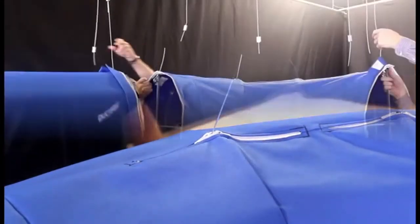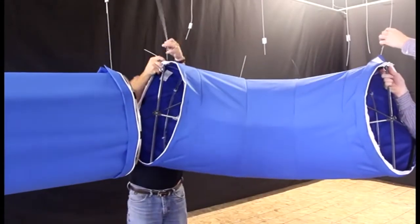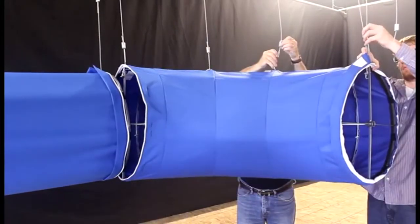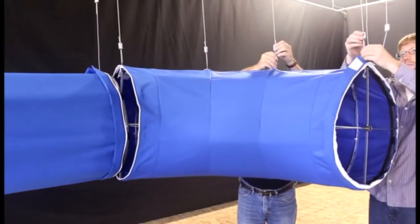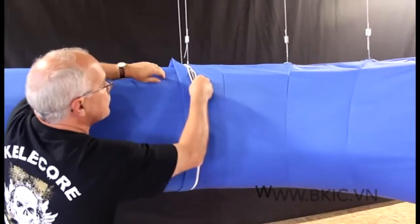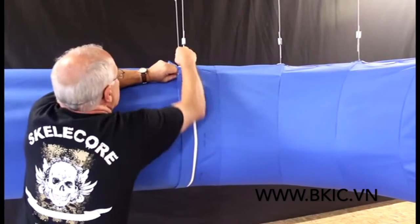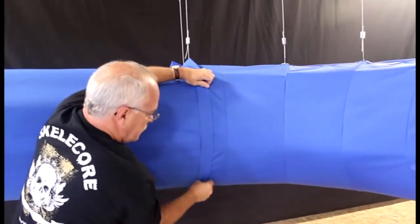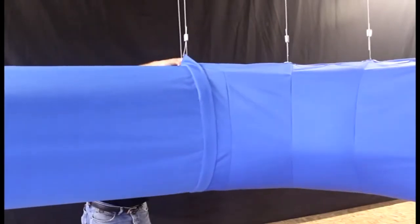Repeat if necessary. Take the assembled elbow and attach it to the other end of the direct hang cables, adjusting as necessary to ensure the elbow is level. Zipper the elbow to the previous section of duck socks. Roll the cover up over the zipper.